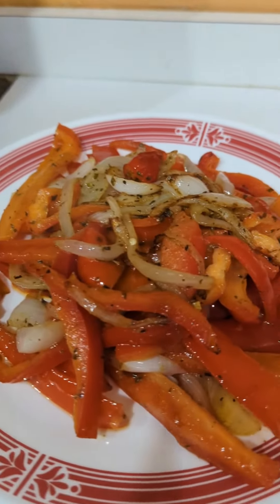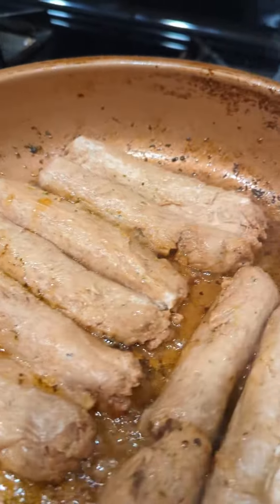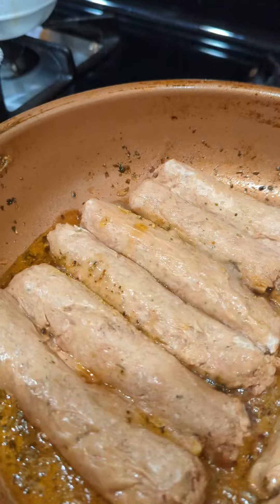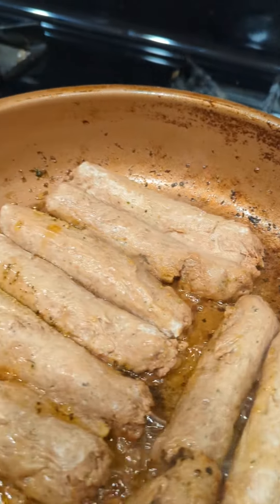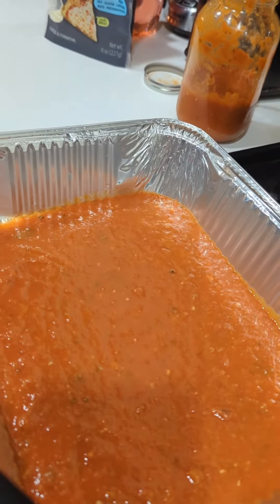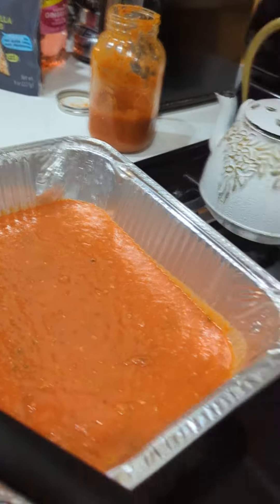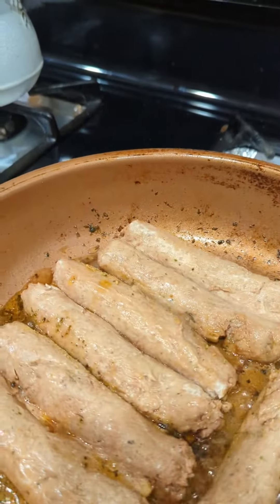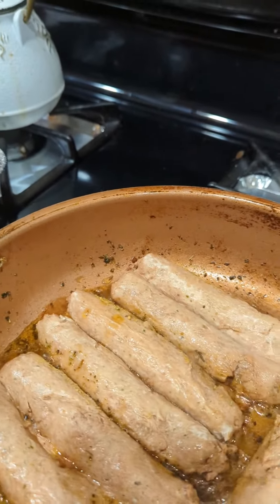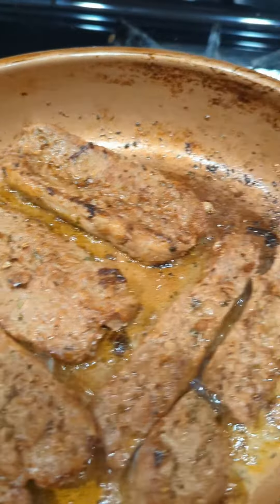The peppers and onions are done — I pulled them off, they smell and look delicious. Now my sausages are in there. I put them face down and let them brown just a little bit, then I'm going to flip them over. Once they're done, they're going to go into this pan with the mozzarella shreds, a little bit of sauce, and the onions and peppers, and put them in the oven until the cheese melts.